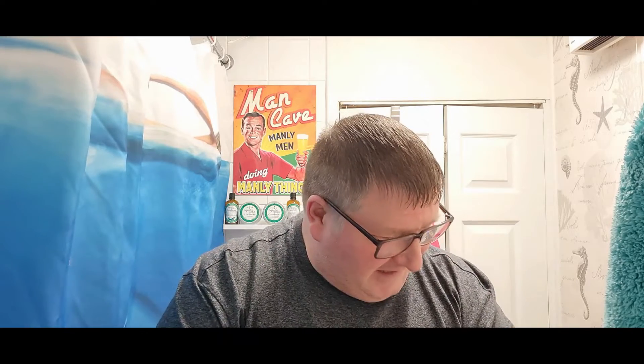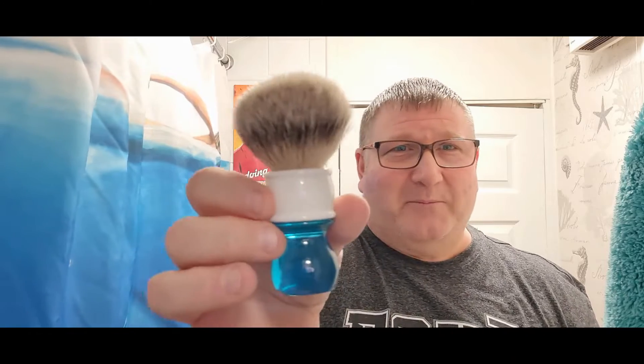Hi guys, welcome back to another fun-filled installment of John Shaves 101. Here we are with yet another Saturday shave. The weeks do just seem to be flying past, but boy have we got a good one lined up for you today. As you've seen in the thumbnail, let's run down the stuff first.